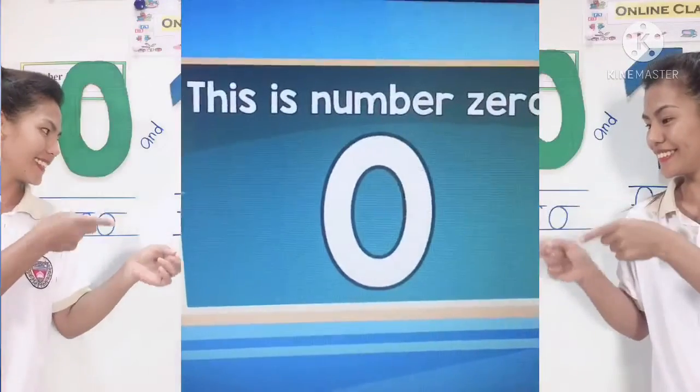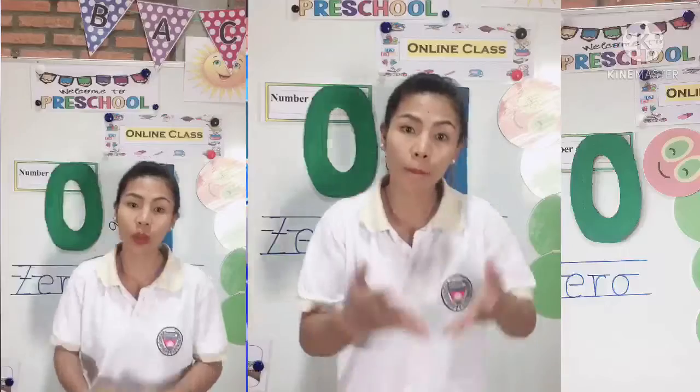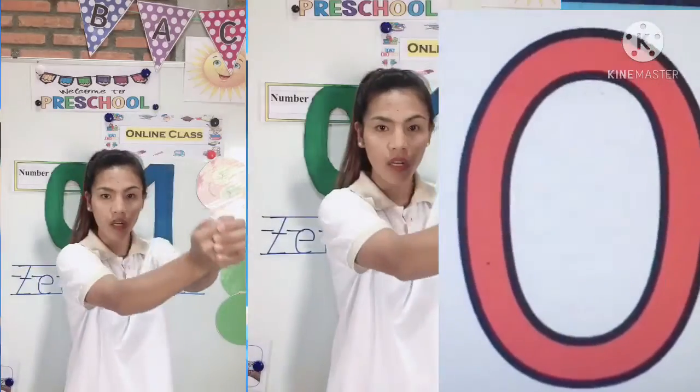Everybody up, nobody sit. This is number zero and it looks like this — everybody move, nobody quit. Move your body and make a zero like this.